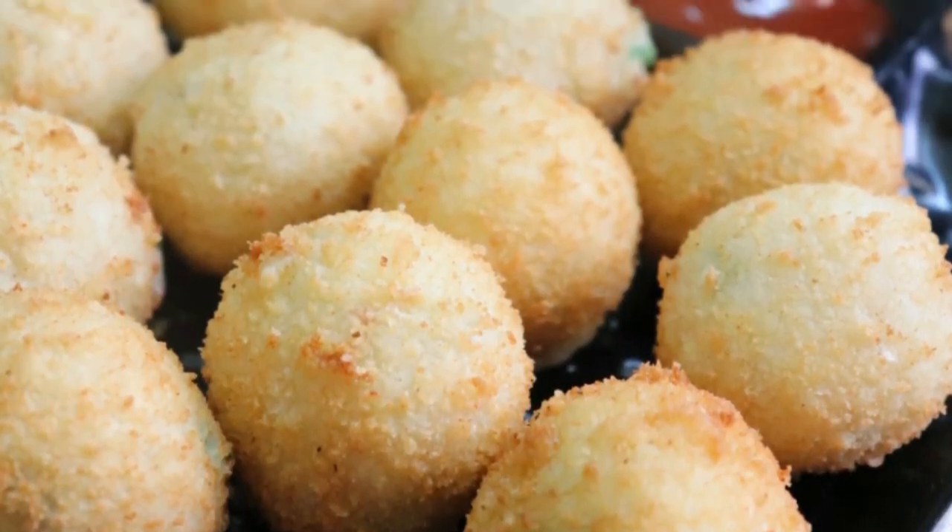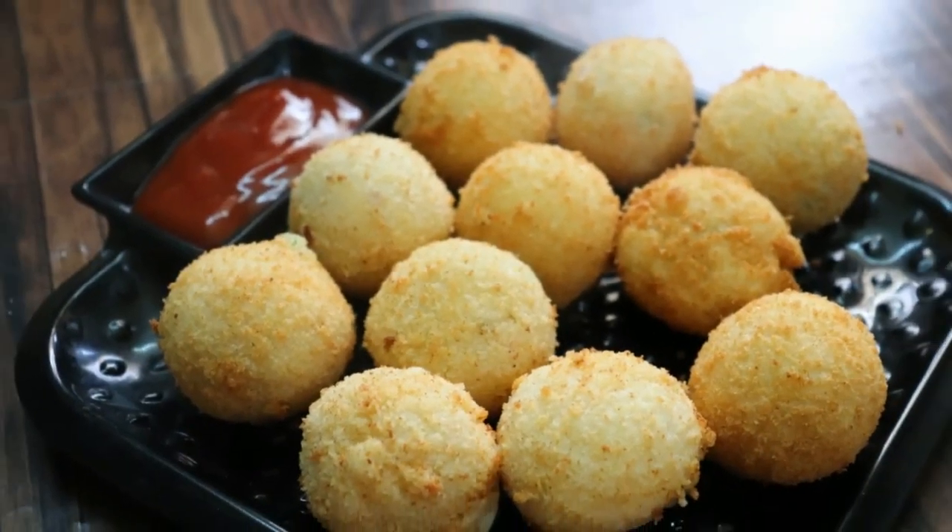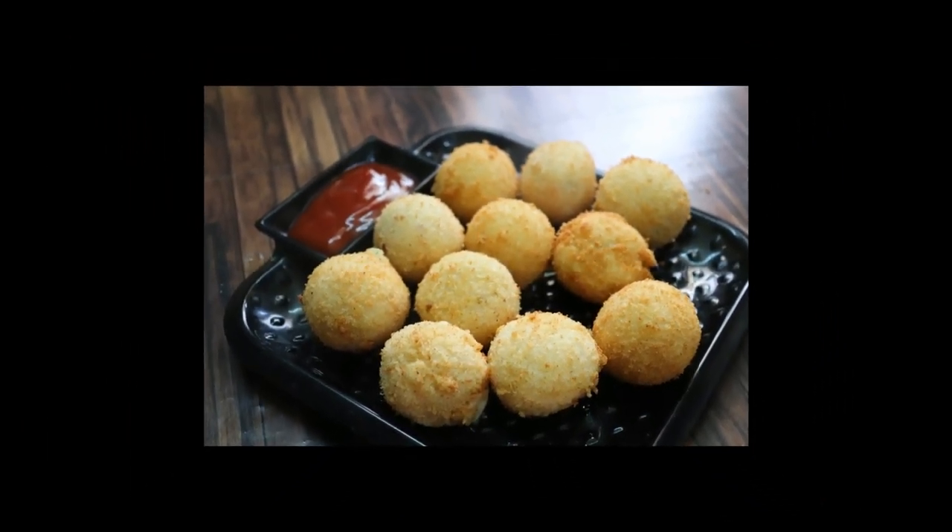Look at these cheese balls. They are very good and they are going to make a lot of cheese in each bite.